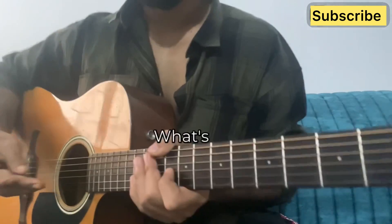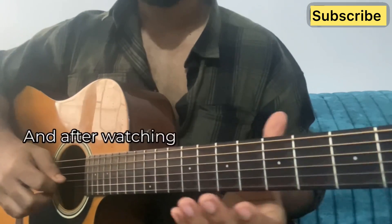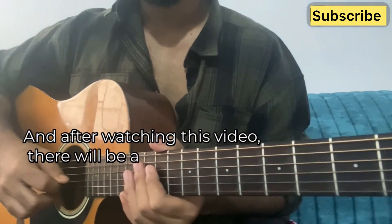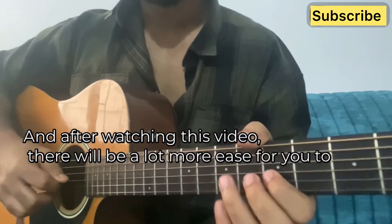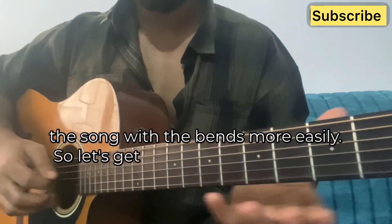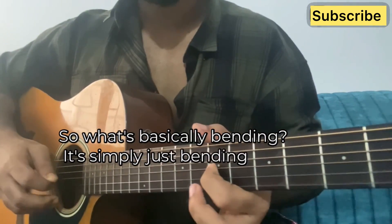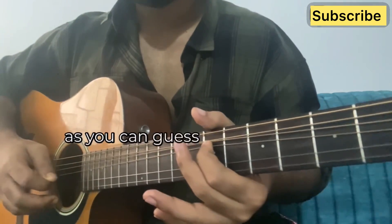What's up guys, I'm about to make your bending much more easier. After watching this video there will be a lot more ease for you to play songs with bends. So let's get started. What is bending? It's simply just bending the string, as you can guess from the name.